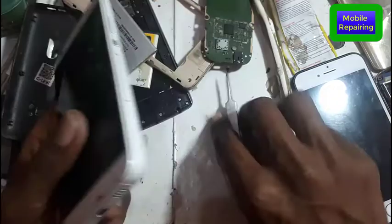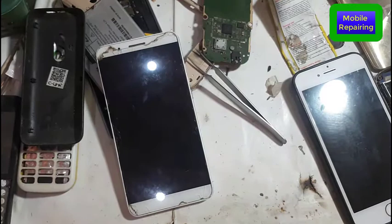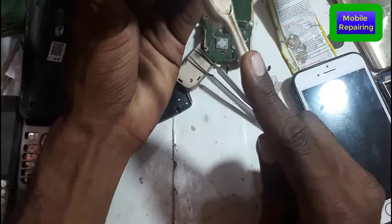First of all, in a situation where any phone, any model has this problem, you have to do this. First, you have to wash the charging port with MBC Liquid.